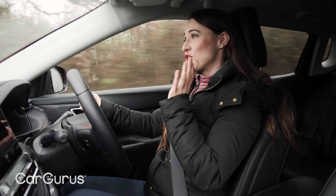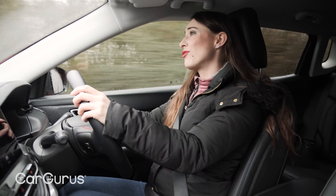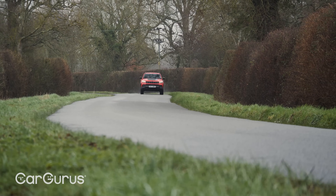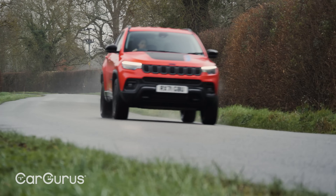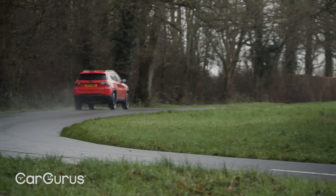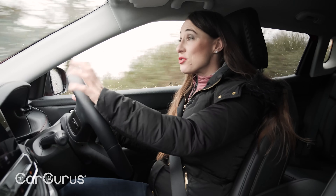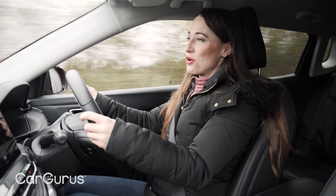With both power sources cranked up to the max, the combined output is 237bhp, which sounds very impressive. Problem is, it doesn't feel as impressive as it sounds. Your speed builds gradually rather than explosively, and a request for even a moderate level of acceleration has the petrol engine droning away noisily to get you up to speed. The performance on offer is perfectly acceptable, and the six-speed automatic gearbox works fine. But given that impressive headline figure, you might well be expecting more sizzle.